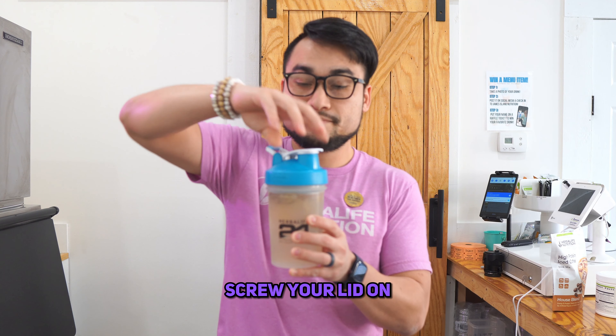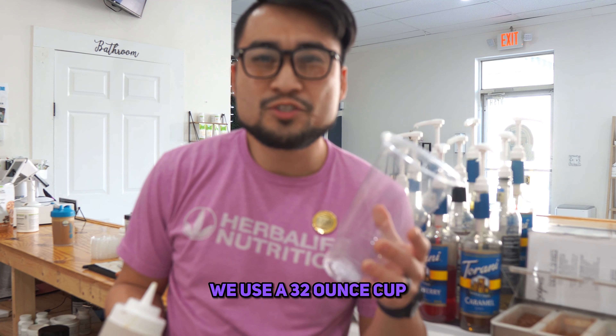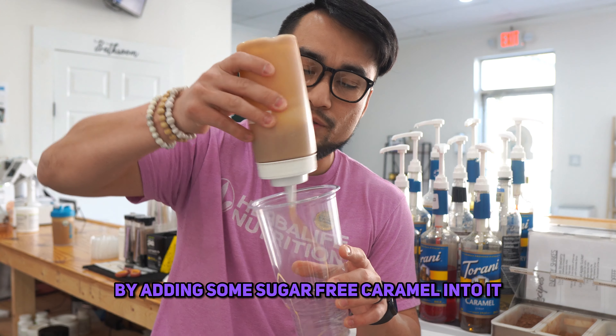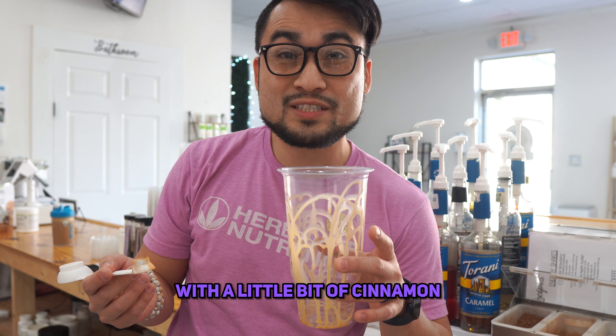Screw your lid on and shake it up. We use a 32-ounce cup. I'm just going to decorate it real quick by adding some sugar-free caramel into it, and then I just dust the cup with a little bit of cinnamon.